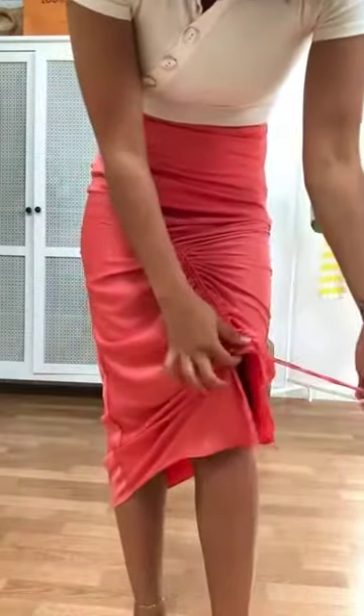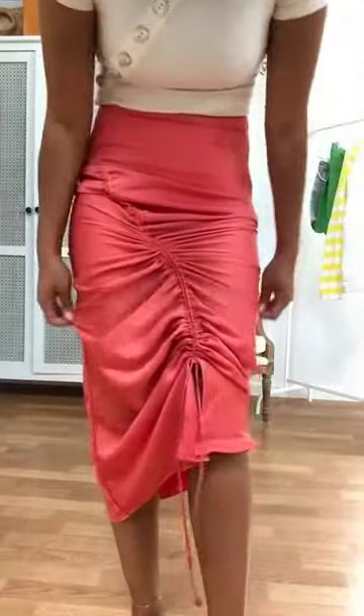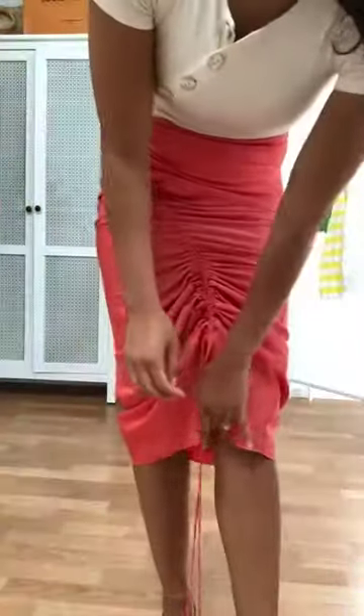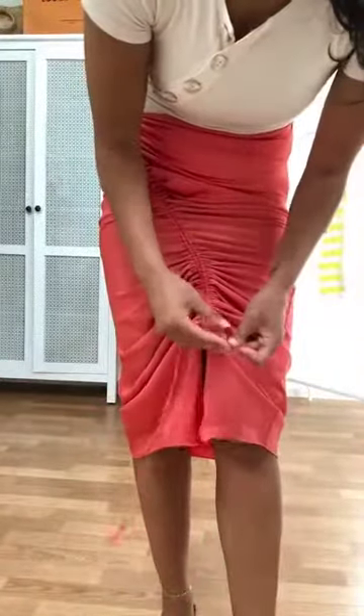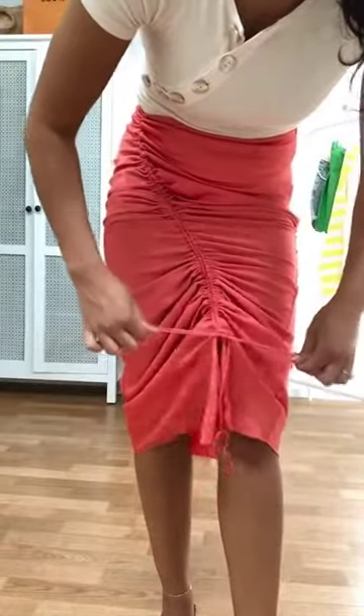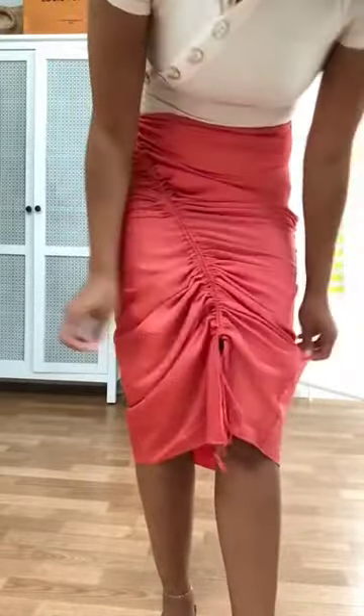You don't have to tie a knot — if you just leave it like that it will stay as it is, but if the strings are too long you can also tie it into a little bow so the strings are a little bit shorter. So there it is.